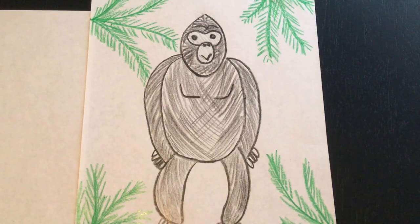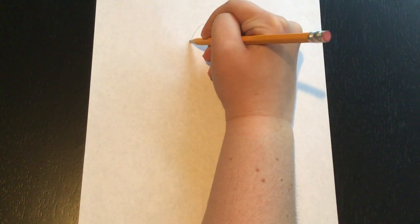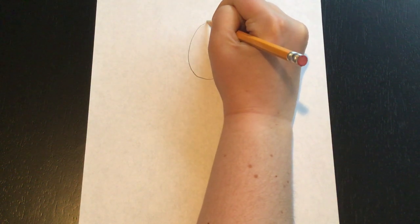For the very first step we're going to need a blank piece of paper and a pencil, and the first thing we're going to do is draw a head. The head of our gorilla is going to look kind of like a football or a lemon, but just not as pointy on the ends, so make sure you round it out kind of like an oval. There's the head of my gorilla.